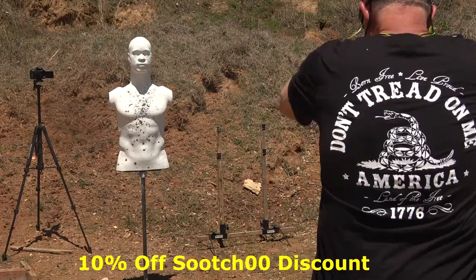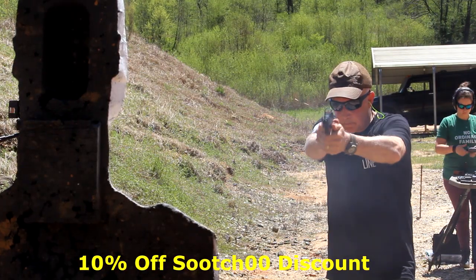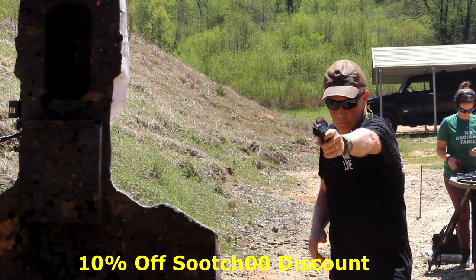Rubber Dummies is one of the best training tools on the market — get a 10% discount using code SUIT00 when you click the link in the description. Be strong, be of good courage, God bless America, long live the Republic.